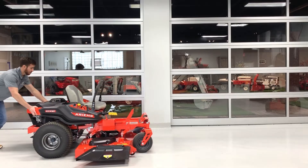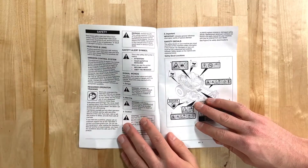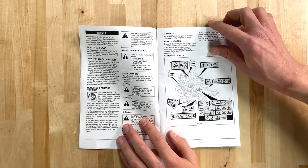Hey everyone, Aaron from Aaron's Co here to show you how to push your Aaron's Edge Zero Turn Mower manually. Before we begin, let's have a look at the safety section as well as the 'move your unit manually' section of your operator's manual to familiarize yourself with your unit.